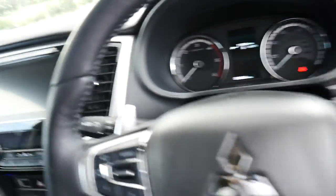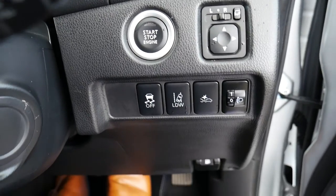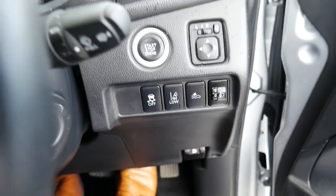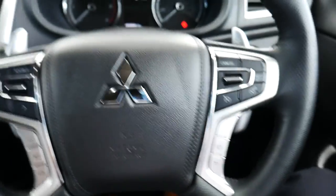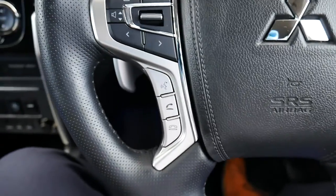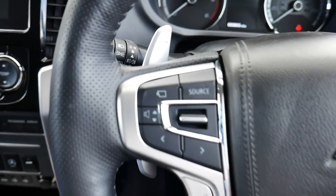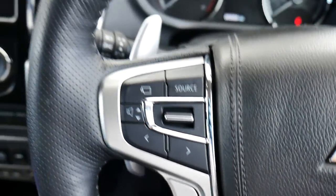As we come inside the cab you've got your push to start on the right as well as your wing mirrors, lane departure warning and traction control. Multifunctional steering wheel — we've got cruise control on the right, some information buttons below that, Bluetooth and volume controls, as well as a camera activation control there in the top left hand corner.